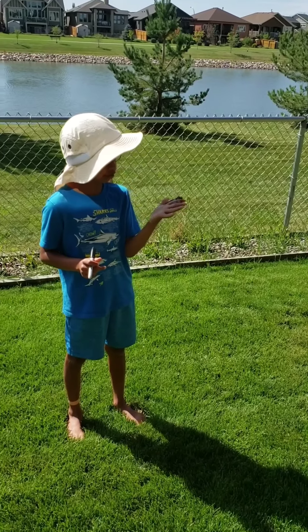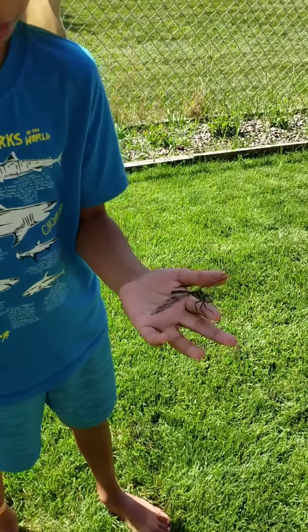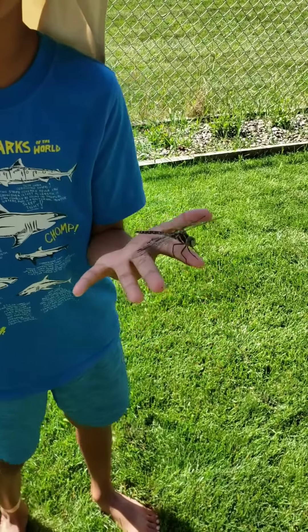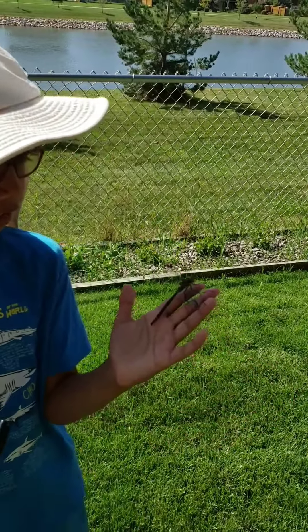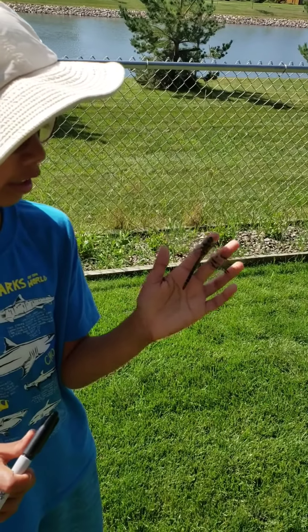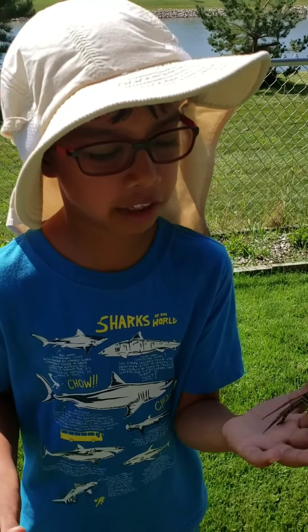Usually they vibrate their wings to warm them up to about 40 degrees Celsius so that they're warm enough to fly. Dragonflies need to beat their wings 30 times a second to fly.